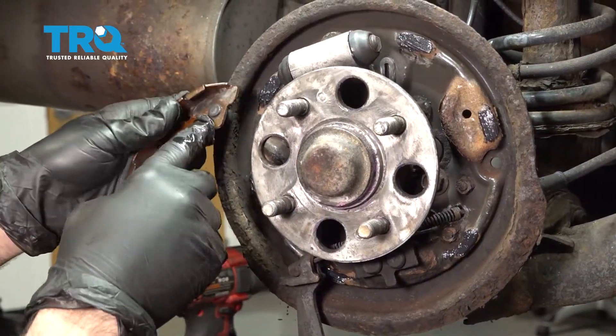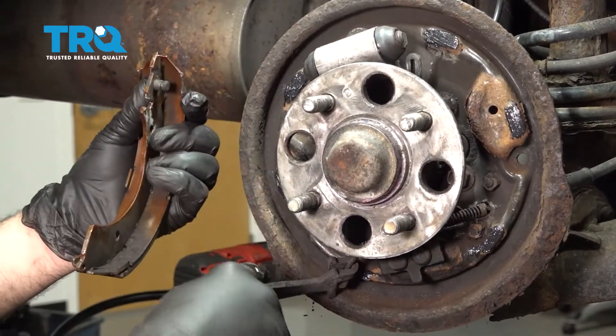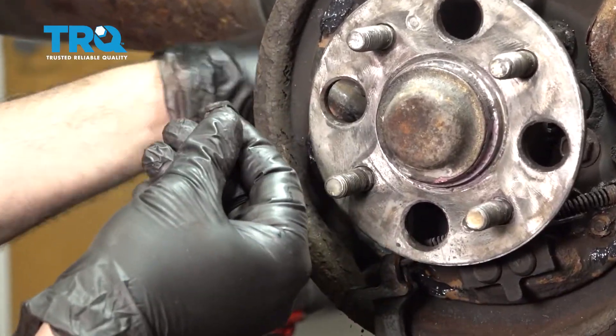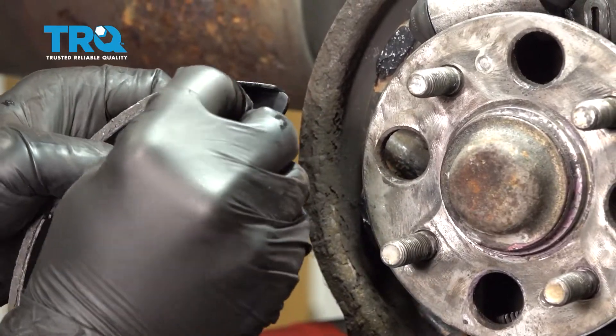Apply a small amount of grease to the contact points on the backing plate. On the rear-mounted shoe, there's a post where the e-brake attachment connects. Pull the old post off — there's a little washer on the back side. Take your new shoe and push the post through.